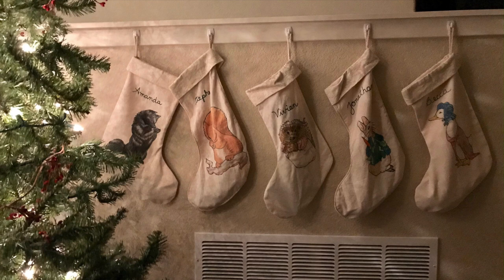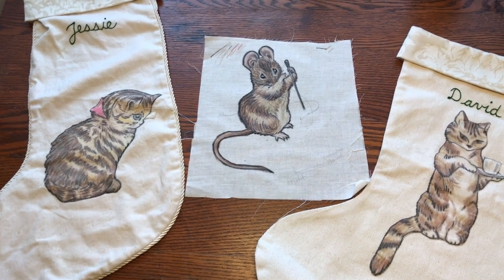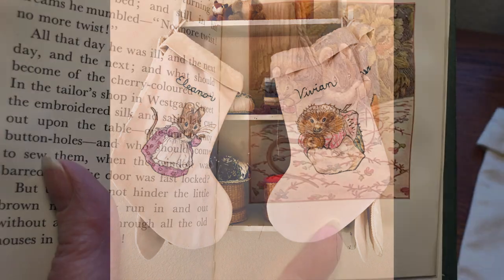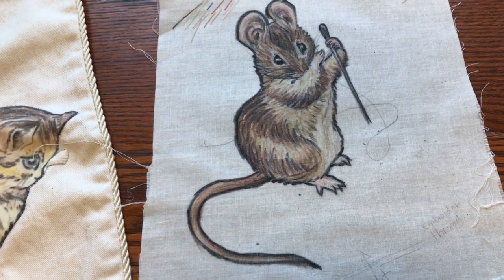I've made stockings for each member of the family through the years, but I only had a plain one. It was time to make one for me, and what better way to do it than to create a crazy quilted one? All the other stockings are made of cotton twill with an ironed crayon drawing. I drew my mouse when I made my granddaughter's stockings, but I never finished it. This little mouse is from the Beatrix Potter book The Taylor of Gloucester, which is my favorite of her books.